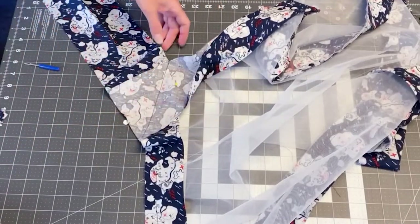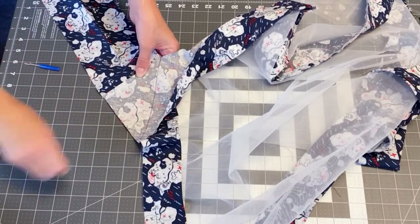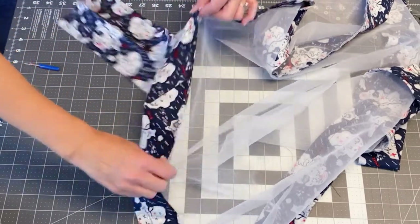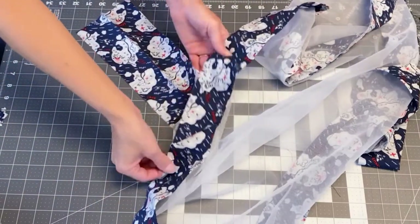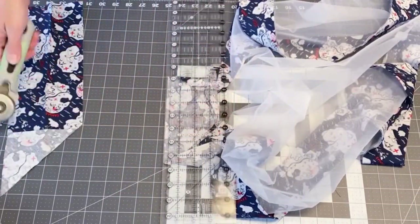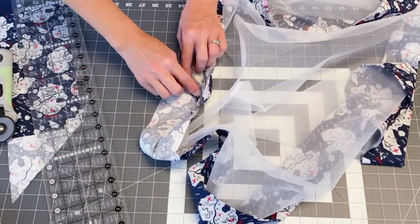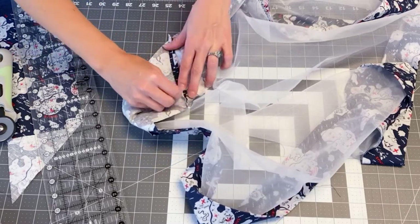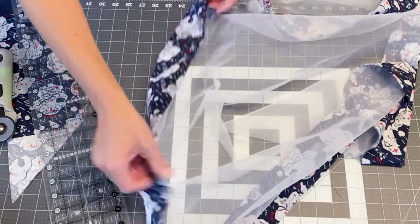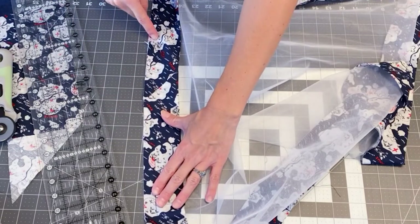You are going to stitch on that line. We have stitched across it — let's remove our pins. Before you cut off the excess, make sure it worked and you sewed it the correct way. It works! Go ahead and cut that off, press the seam open, do a little finger press, fold it in half, and now continue sewing so the ends are connected.